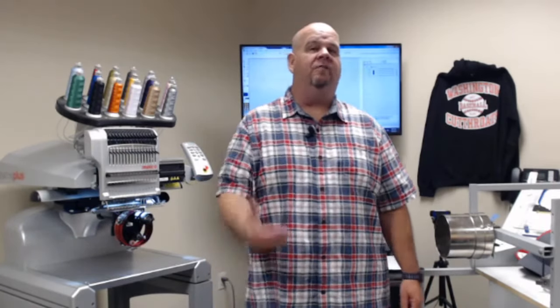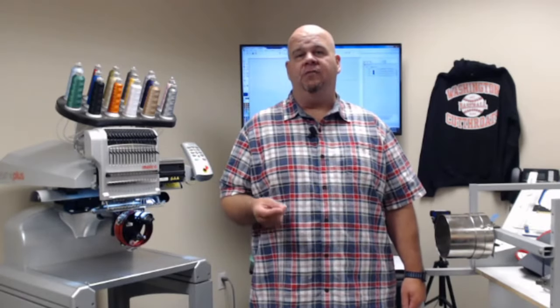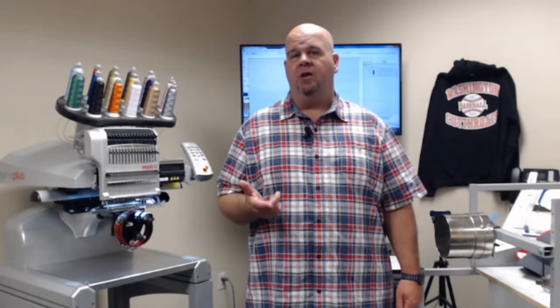So we wanted to do another one, try to throw some more pointers out, answer more questions, and explore some different embroidery placement methods that are going on in the industry — and make sure that you guys have the tools to handle what your customers are asking for. If you have questions on hooping caps or digitizing for caps, please post them in the comments, and Nate and Scott will actually be responding to those.